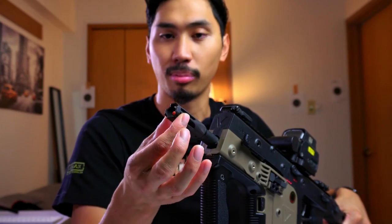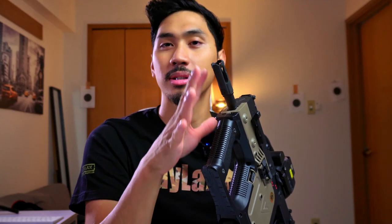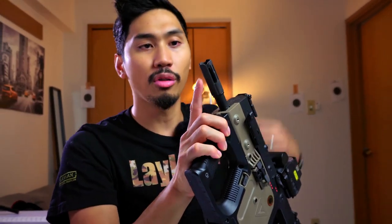The flash hider here is actually metal — it is the proprietary Vector muzzle brake. One thing I didn't like about it is that it is held in by a grub screw. It's a little bit annoying if I want to attach a suppressor or a tracer, because I have to get a 1.5 millimeter grub screw and go through all that just to get it off.